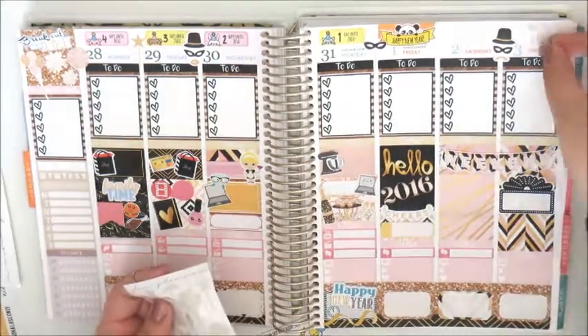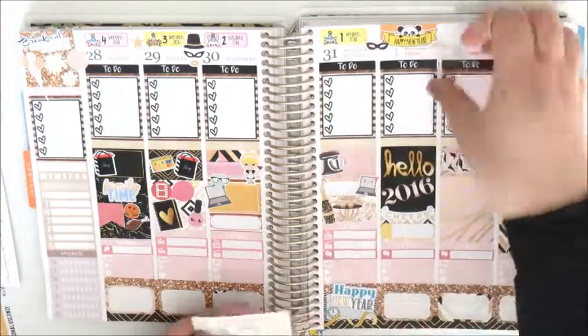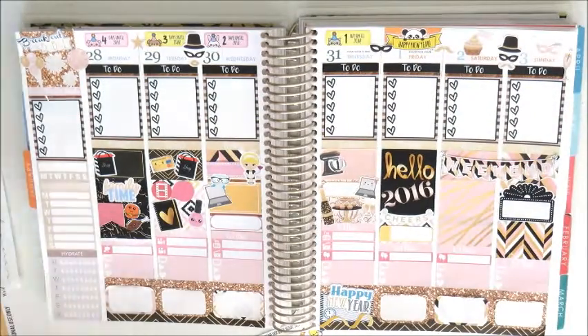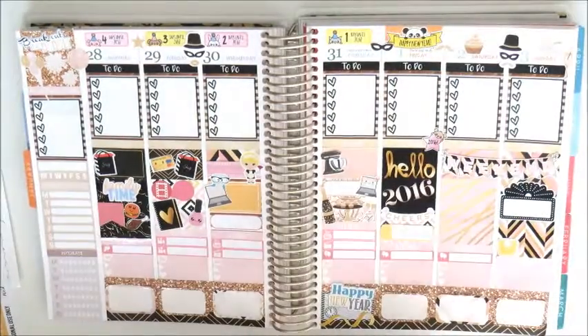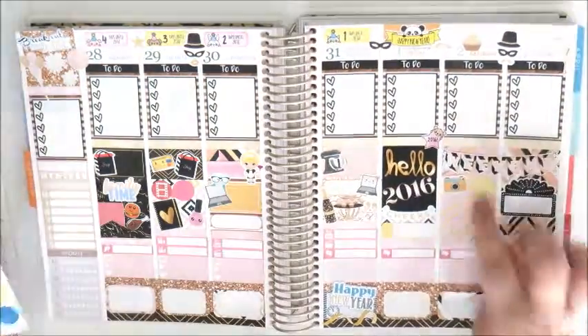Again I'm continuing to decorate with stickers from Glam Planner. This little 2016 star sticker is from Stick With Me Shop. I'm also placing down the scale sticker from Pip's Palette, and on Saturday this camera from Creative Cuts and a teardrop from Caitlin & Co.